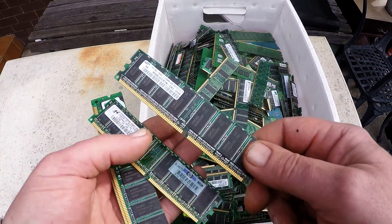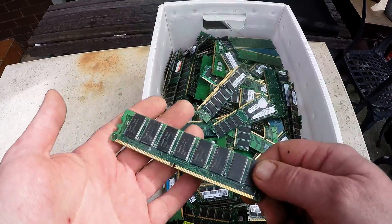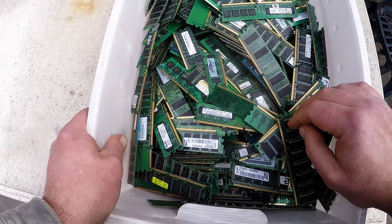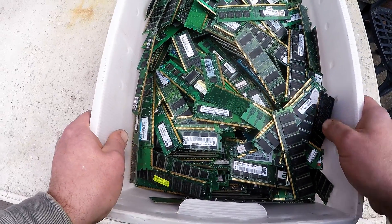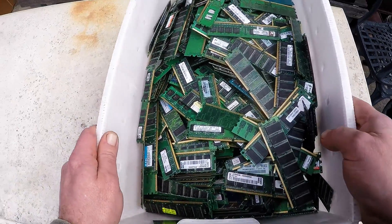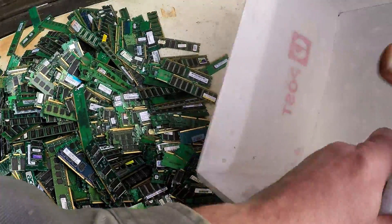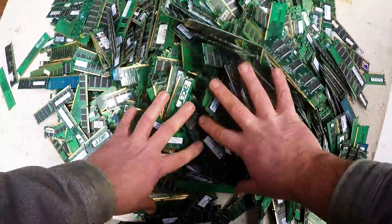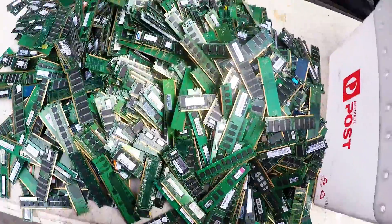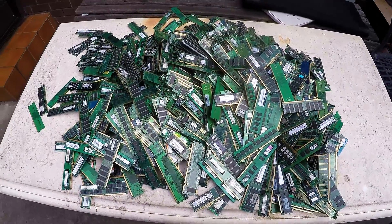995, 996, 997, 998, 999, 1,000. I've counted out 1,000 RAM sticks and I'm just about to start this gold recovery challenge. That's what 1,000 RAM sticks looks like.